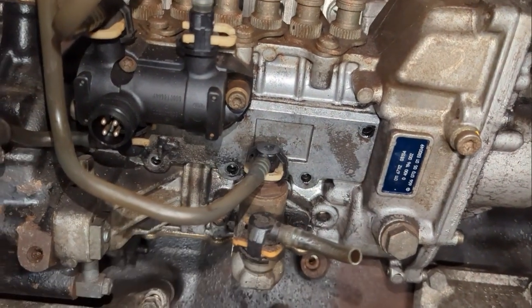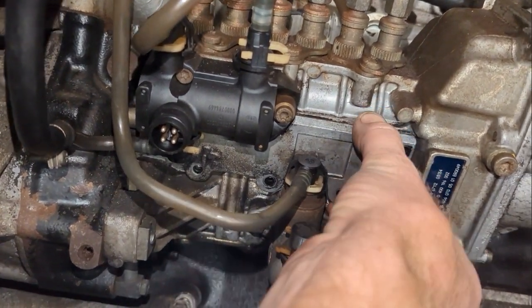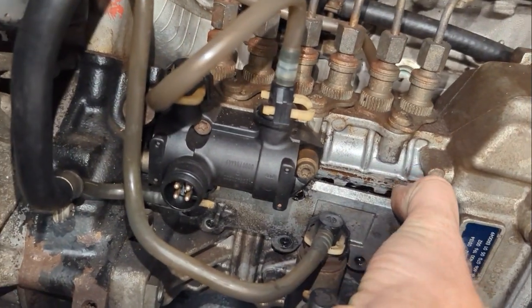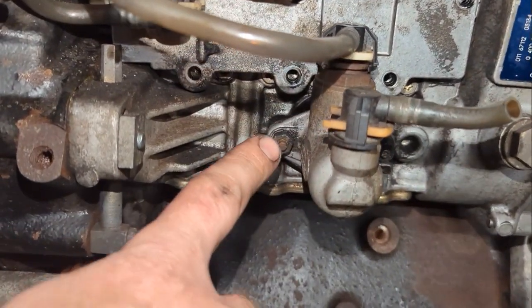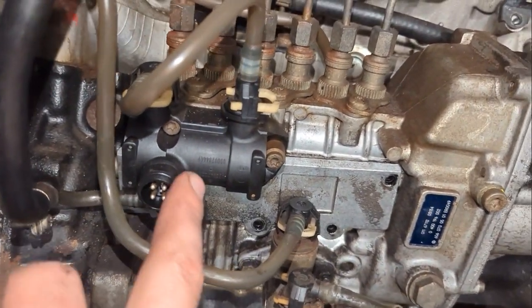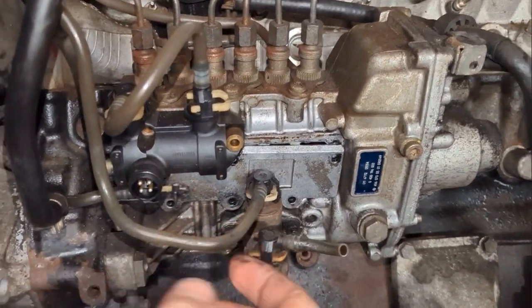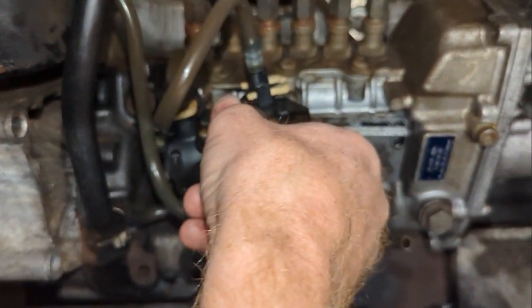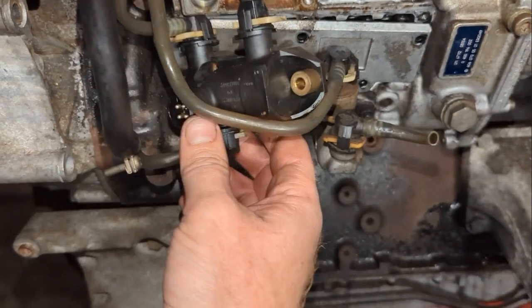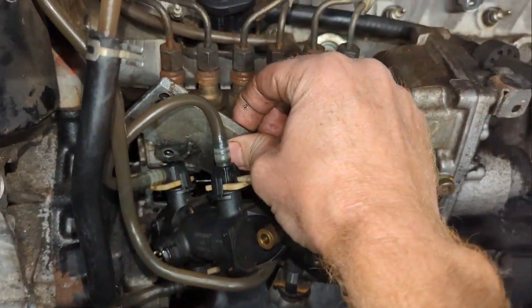Once you loosen the six T30 screws, you either need to remove your lift pump or the shutoff valve because there's no way to get the cover off otherwise. Remove the lift pump — it's two 10mm bolts — or remove the shutoff valve which has two T30s. This is going to leak some diesel probably, or some oil probably, so pick your poison. I went with the shutoff valve — just remove those and it slides straight back, then you can get the rack cover off.